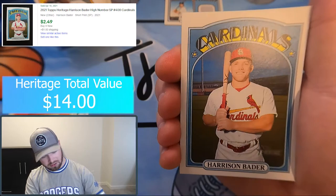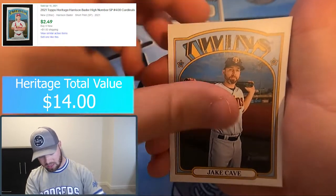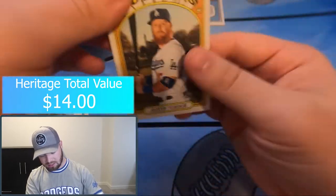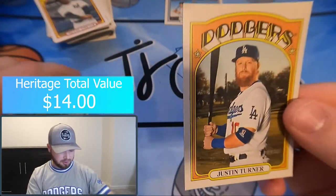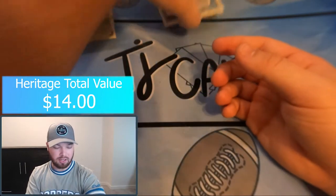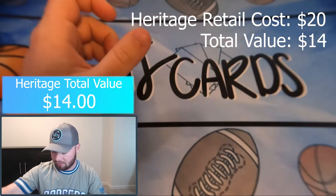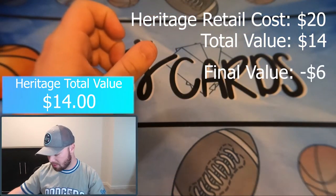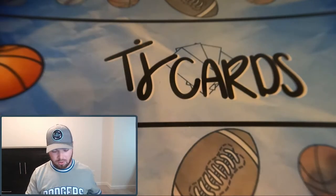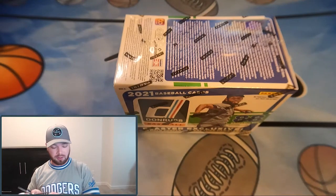Harrison Bader, Jake Cave, and JT — my favorite player — is the last card. There we go, that's Heritage. I'll go through after the fact and assign values based on current eBay prices, so I'll post that on screen. We'll know if it was any good after the fact.